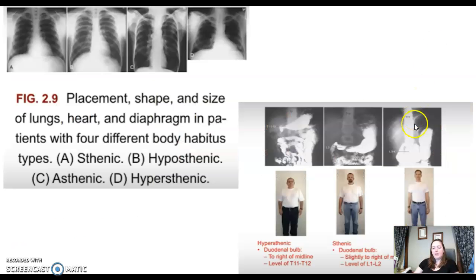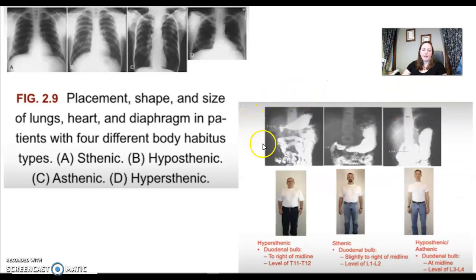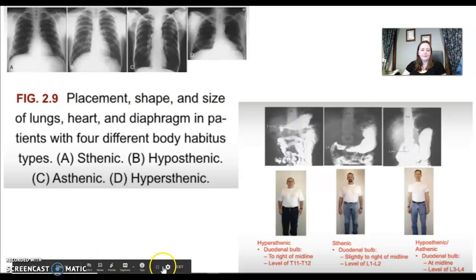Could you pick out body habitus from an image? If you had four chest x-rays, would you be able to identify which is each body habitus? If stomach images came up, would you be able to identify body habitus from them? Think about that.